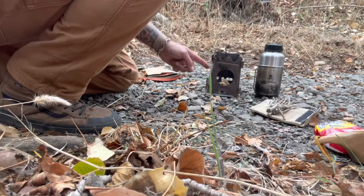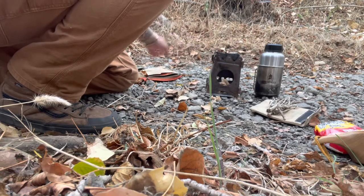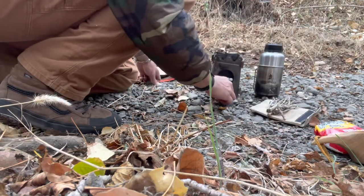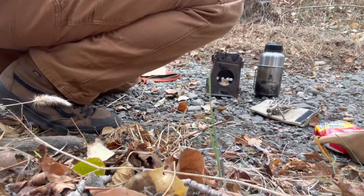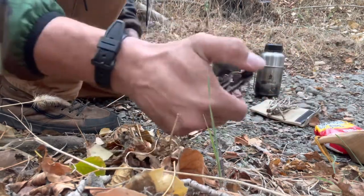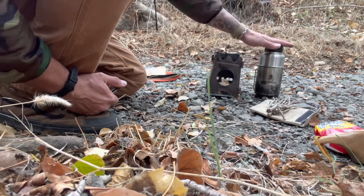This here is the Uberlieben flat pack twig stove. I've put a little bit of this material right here — some fiber light fire starting material — into the center of this. And I'm going to show you now how this cool little fire beaner here works. I should be able to throw some sparks in here and get that material started, and then throw some twigs in there and get some water boiling.